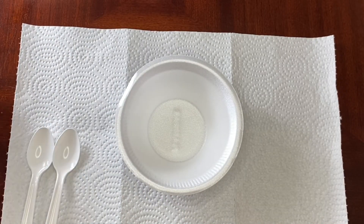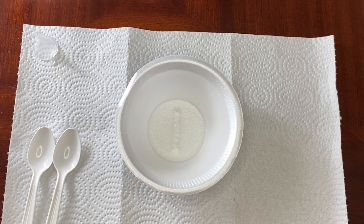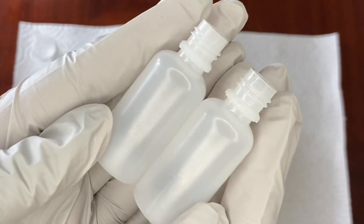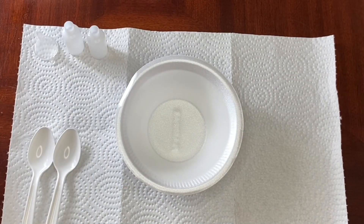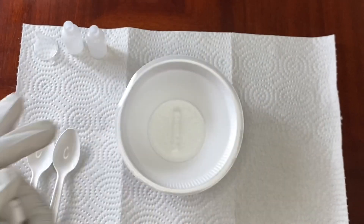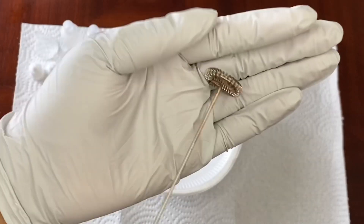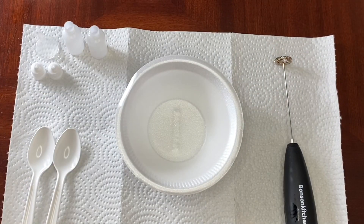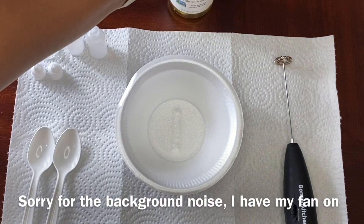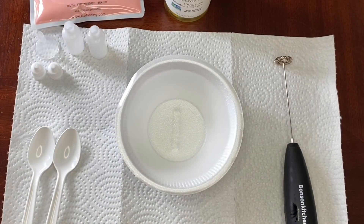Here are the things you're going to need: some styrofoam bowls or whatever you're using, two spoons — one to scoop up the pigment and one to mix — a funnel, your bottles (I think these are 10 millimeter bottles), the caps, and a canned blender mixer thing I got off Amazon — I'll leave the link below. Lastly, you'll need castor oil and the pigment of your choice.